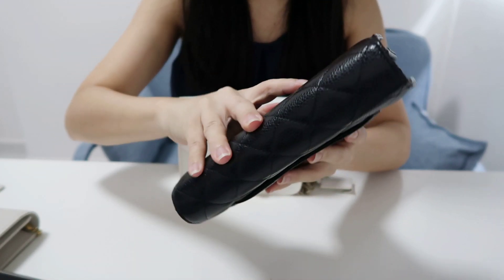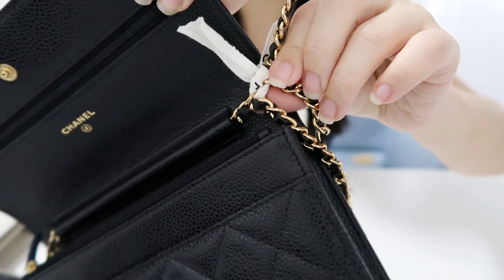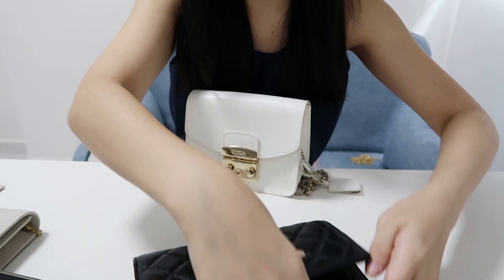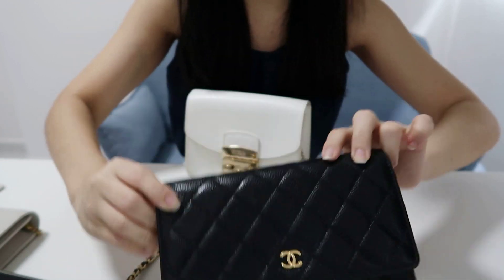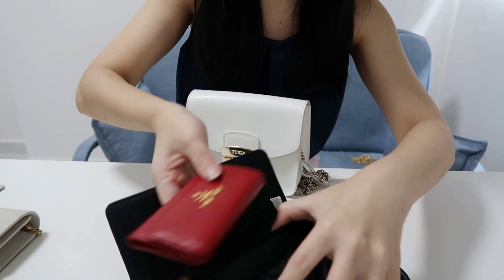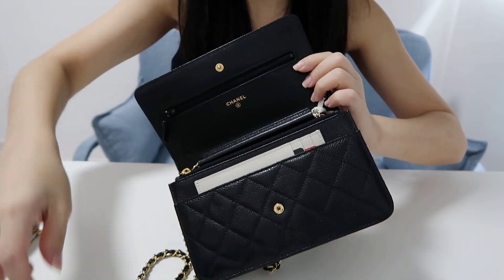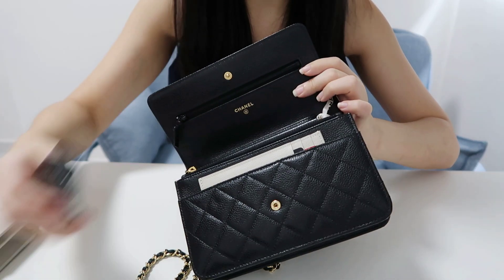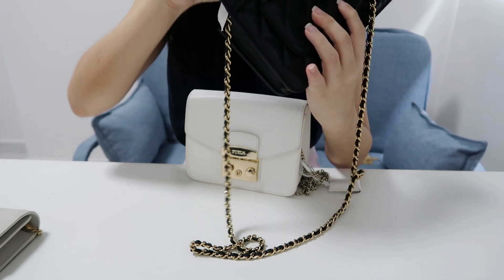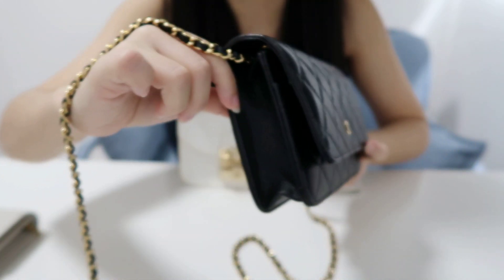Lastly, my Chanel wallet on chain. Because I'm quite short at around 155 cm, I've tied a knot to shorten the chain length. I usually pull it to the end and tuck in the extra part. Let me try fitting in my phone, key pouch, card holder, lip balm, and a lipstick — yes, both lipsticks fit and I can still close it. It's a little bit fat but I'm fine with it.